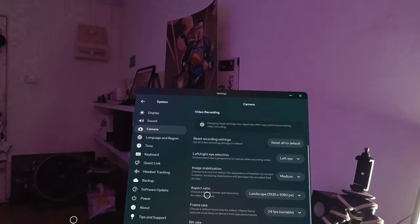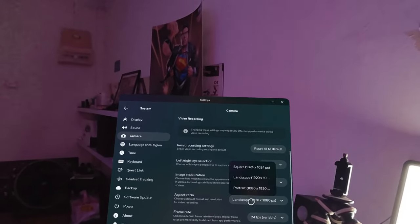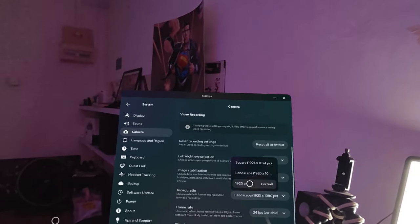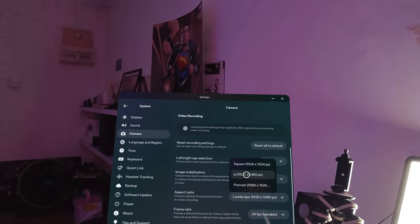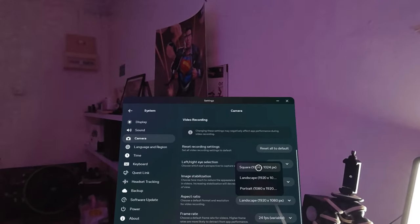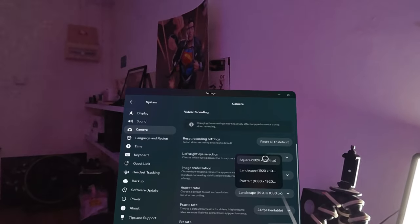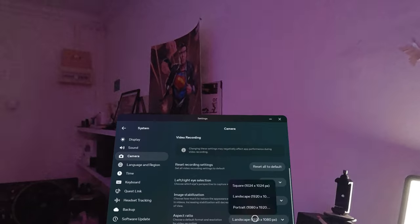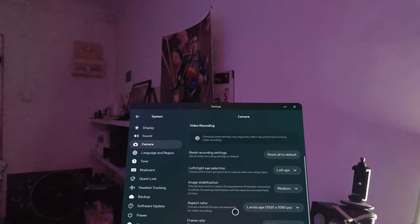What I like is the aspect ratio option — you can choose a default format and resolution for video recording. You can choose portrait for YouTube Shorts or other short-form content on Meta platforms, landscape for normal videos, or square. Square can be useful if you want to record two different things and put them side by side. I use landscape at 1920 by 1080p, which is HD.